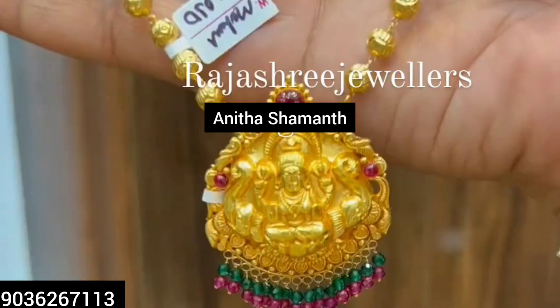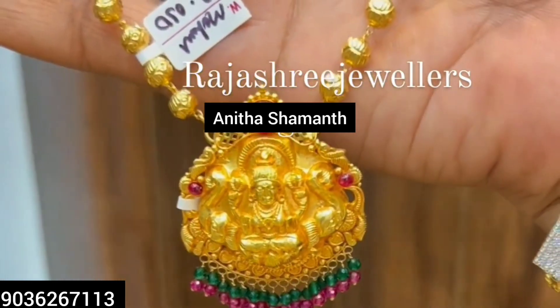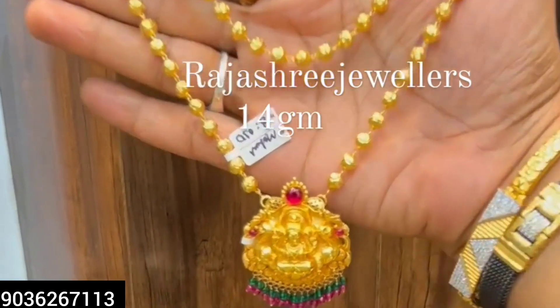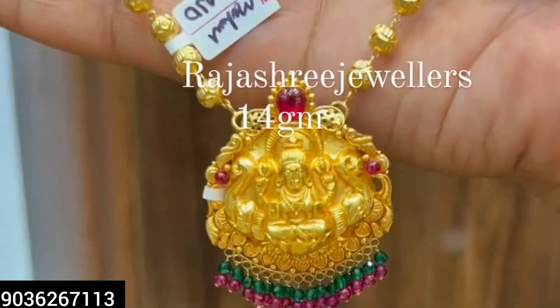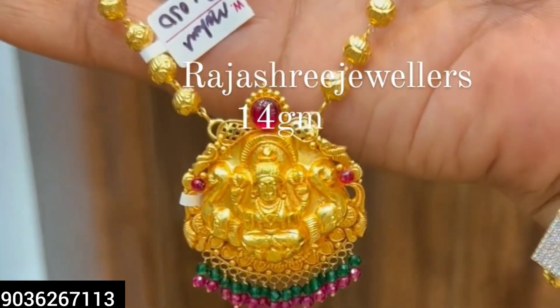Friends, finally, this is the weight of my pendant. First, my pendant weight is 5 grams and the pendant weight is 8 grams. So total weight is on the screen — 8 plus 5 is 14 grams.